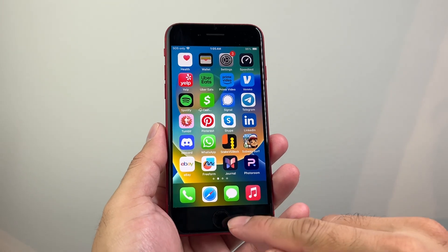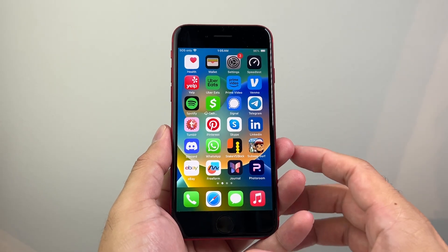Here I have the iPhone SE that has the home button, but this will work on any iPhone with the home button.